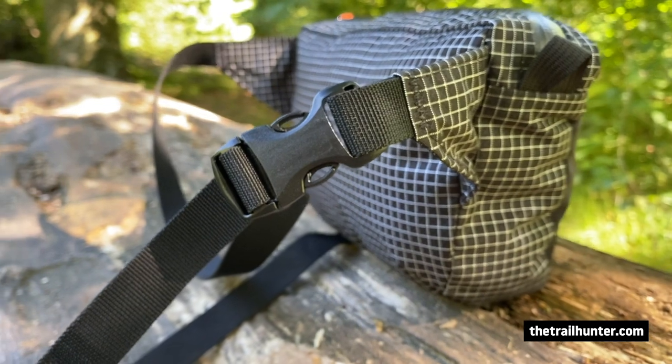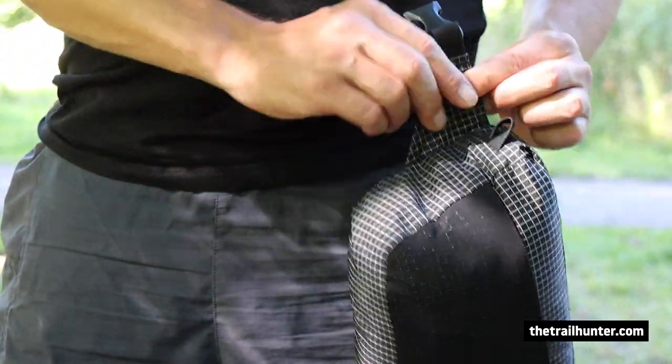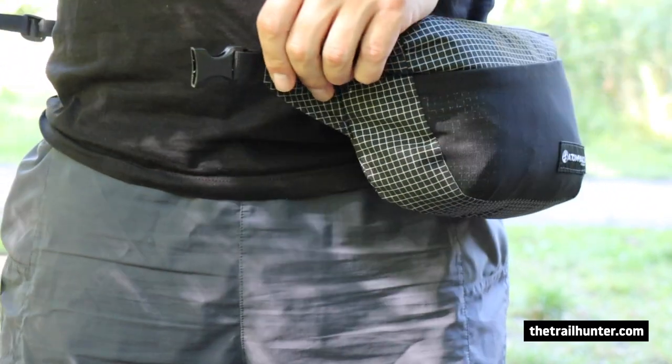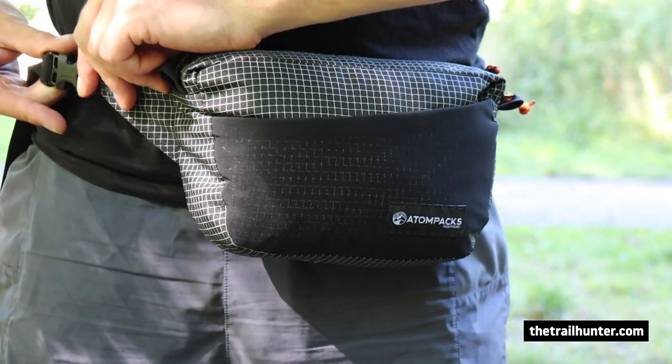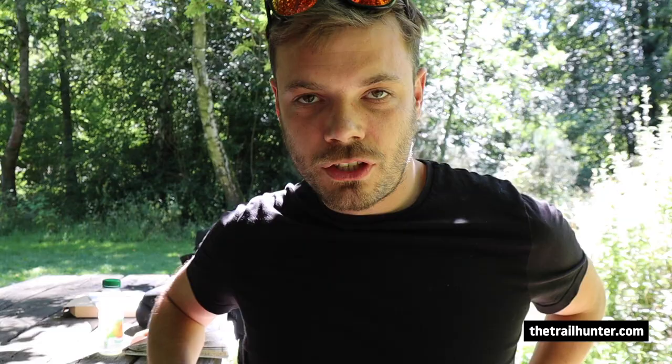The side release buckle clip on the right hand side of the belt took a little bit of getting used to, but once you get used to taking it on and off, you can tell that it's a much better placement. The most efficient way I've found to put the Roo on is to hold the right bit of the buckle clip in your left hand when it's off, then swing your right hand around and buckle it up with both hands. That is the easiest way I've found to put it on — if you try to mix things up a little bit, you might get a bit muddled up.